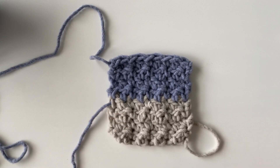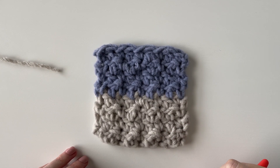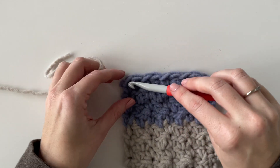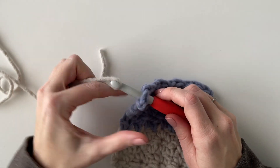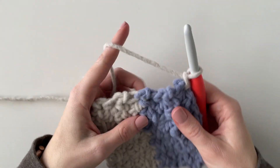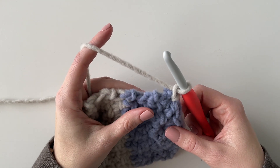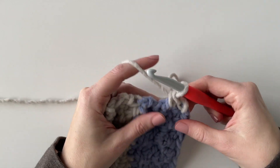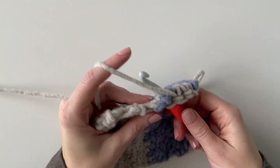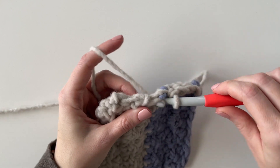I'm going to weave in all the ends and then show you how I did the border for this blanket. For the border I started out with just working one round of single crochet before adding a back loop single crochet ribbed border. To start I just pulled up a loop in the top left hand corner, chained one, and then tried to work one single crochet per row on the sides. Since I did four rows for each color, I tried to get four single crochets per color section.